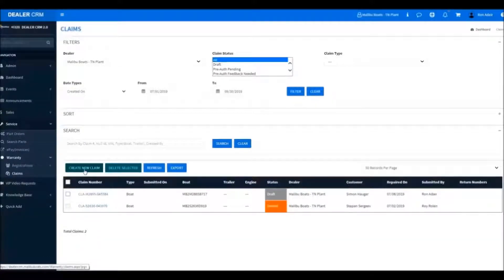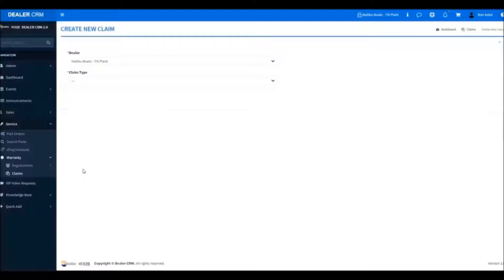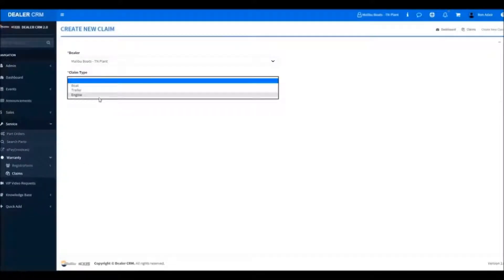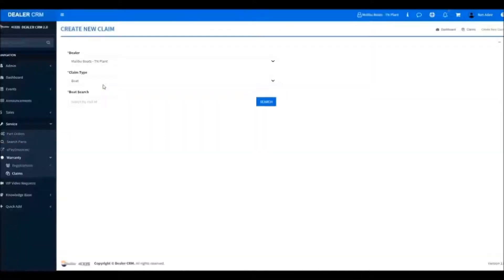We'll click on Create New Claim. Now we will select the claim type, whether it is a boat, trailer, or an engine. We're going to select Boat in this case.